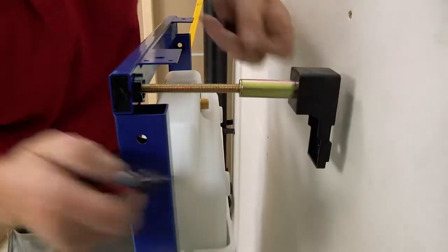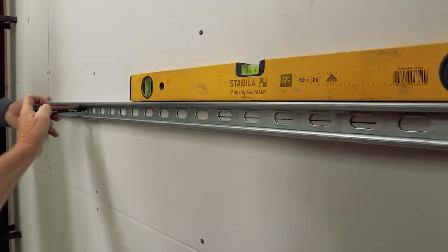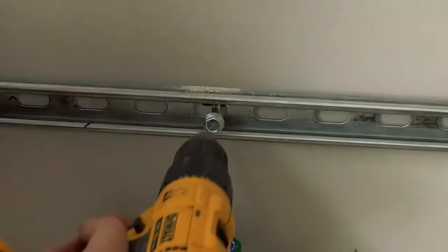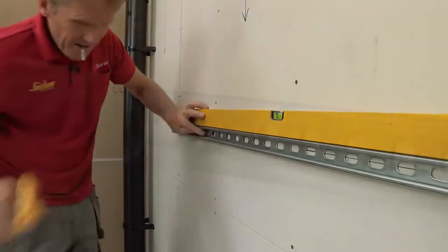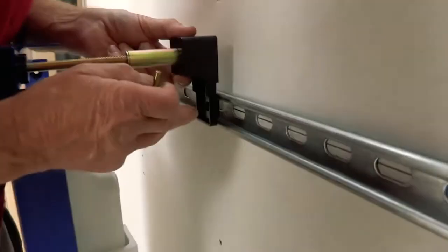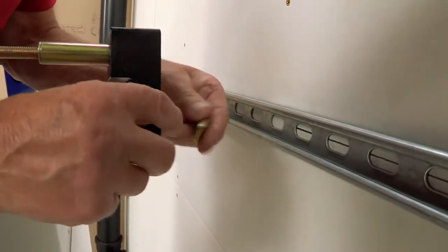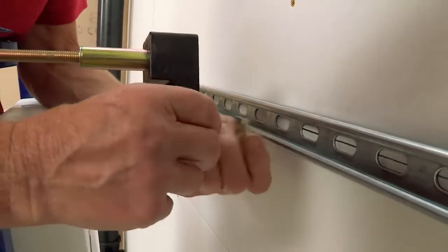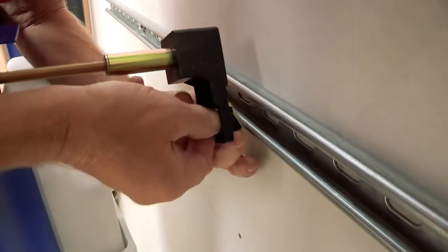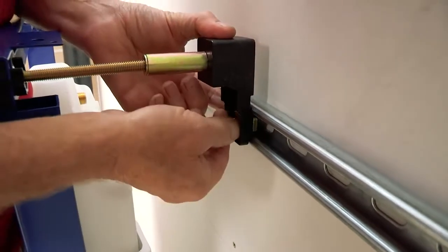I'll show you how this clip fits into the unistrut. There's a nib on the back of the ABS bracket that sits in the groove. To lock it, there's a washer that spins around — it needs to be the right way so that when the nut turns it tightens the washer. Do it up hand tight, spin it round, and then tighten it.